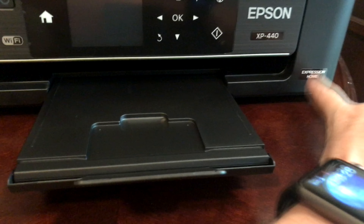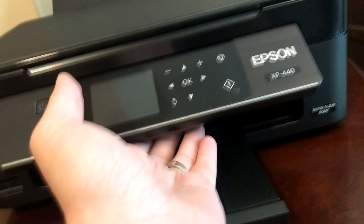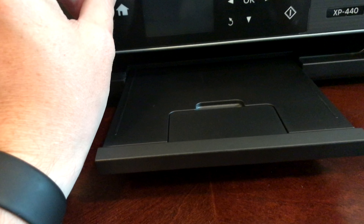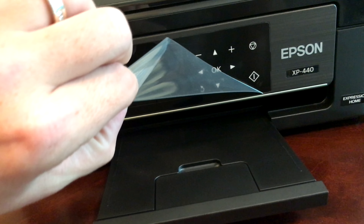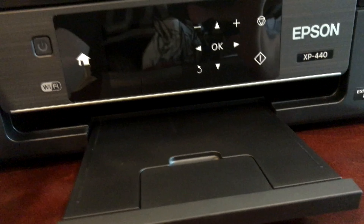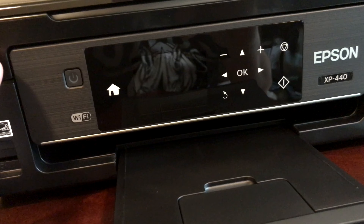It is part of the Expression Home package. There is a little clip here so you can tilt it out and bring it back. I want to make sure I get all the packaging film off — there is film right there. And I believe that is all of the packaging film, so let us go ahead and fire this up and connect it to the internet.